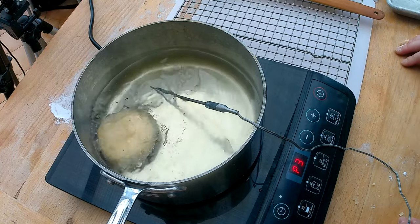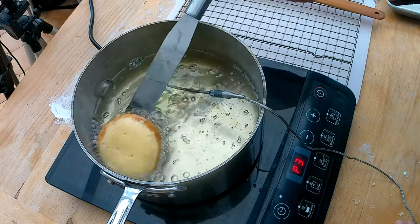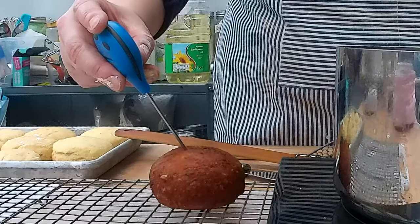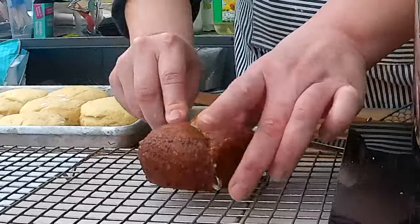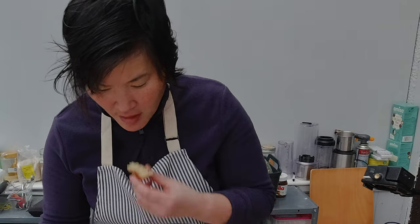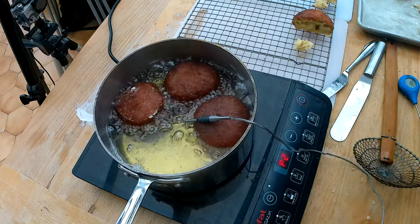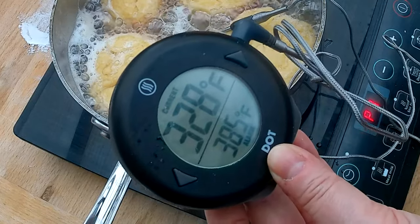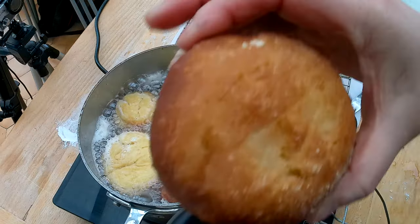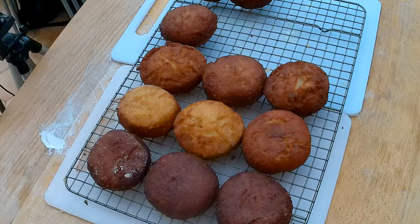The oil has reached 335 degrees Fahrenheit and I'm slowly adding the doughnuts. After about one and a half minutes they're starting to turn golden brown and I flip them over. If you over-fry them they get very oily. I'm checking the internal temperature — it reads 185 degrees, which should be good for yeast. After cutting one open it was a little underdone on one side, so I adjusted the temperature down slightly. We're settling on two and a half minutes per side at 335 degrees Fahrenheit. I have to constantly monitor the oil temperature — if it gets up to 350 they brown much faster. Here are my doughnuts!